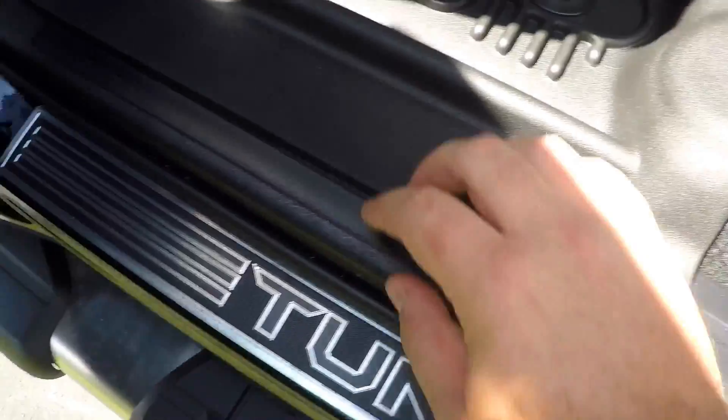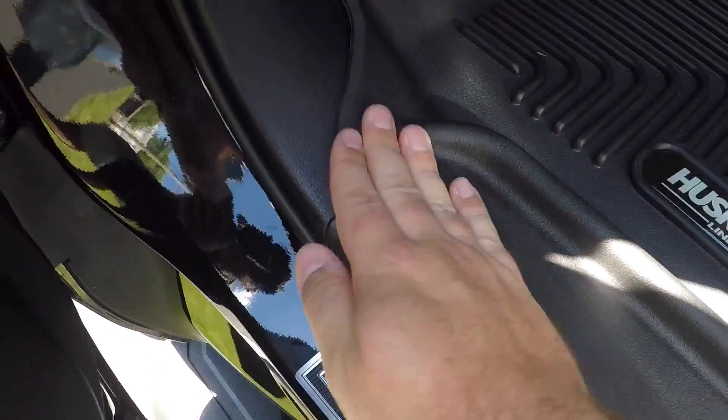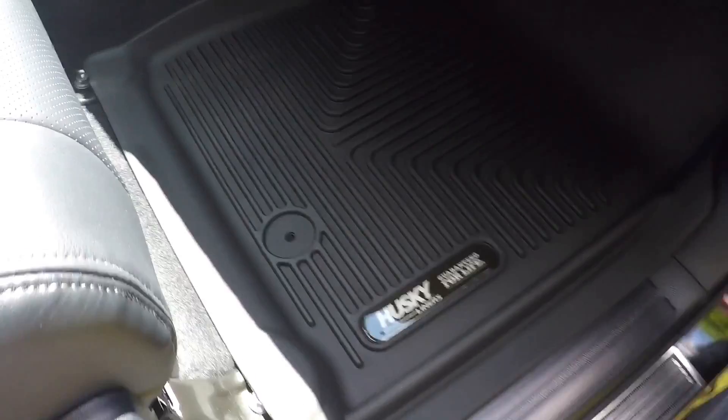The thing I like about these more than the WeatherTech is the grip right here and the way it grips down the line. On the WeatherTech, this is more of a hard plastic than a rubber. This actually forms to the truck.